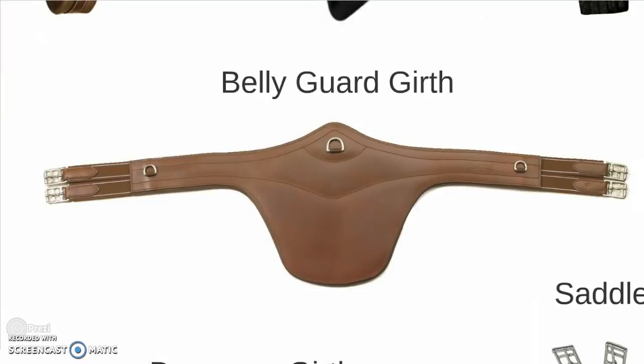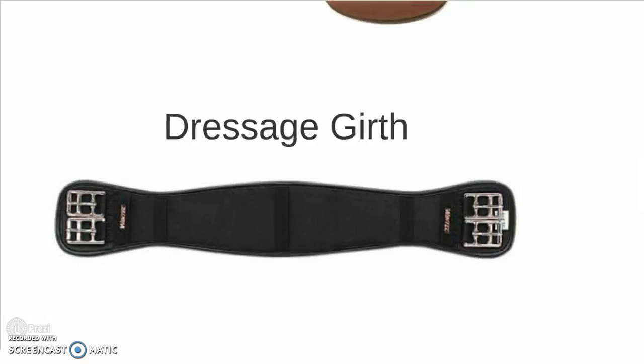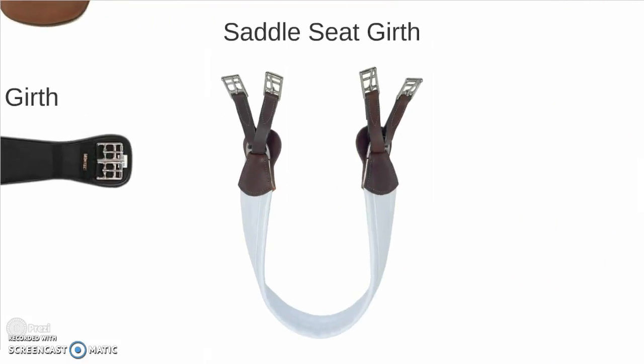A belly guard girth, which is fairly self-explanatory — that's for jumping high jumps and brush fences and things like that. A dressage girth, much shorter, because they have much longer billets on the dressage saddle. And a saddle seat girth, which is made with white patent leather — it's sort of the fashionable choice among saddle seat exhibitors.